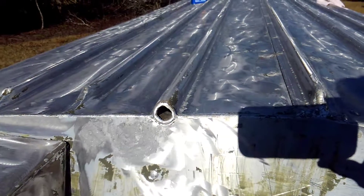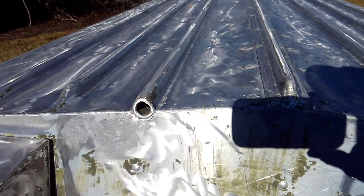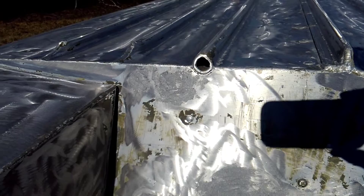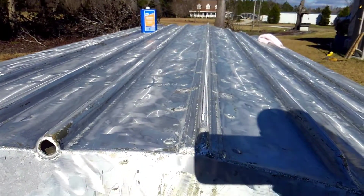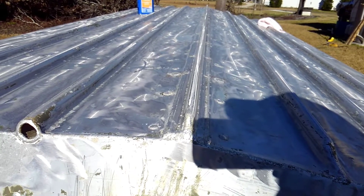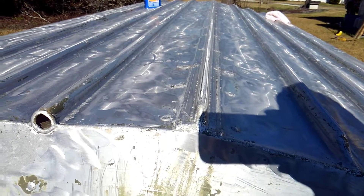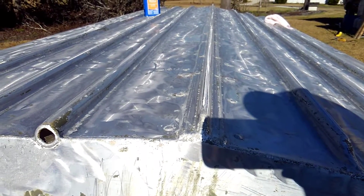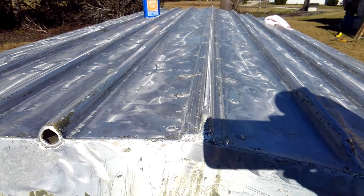Not sure what I'm going to do yet. There's some corrosion and holes in the ribs where they screwed the floor down, so I'm not sure if I'm just going to sand them down or go through the whole process. I'll figure it out when I get there.